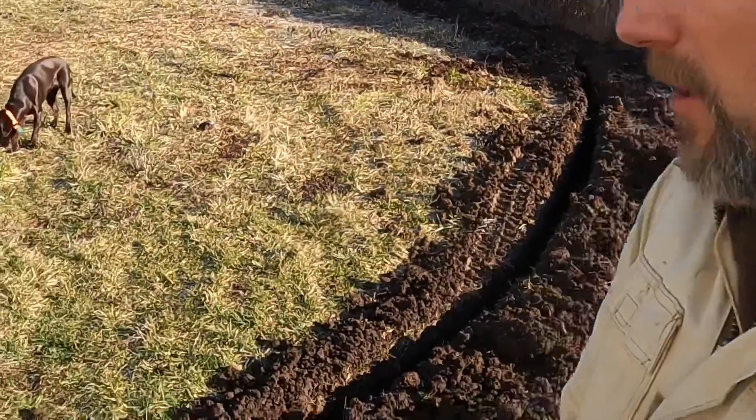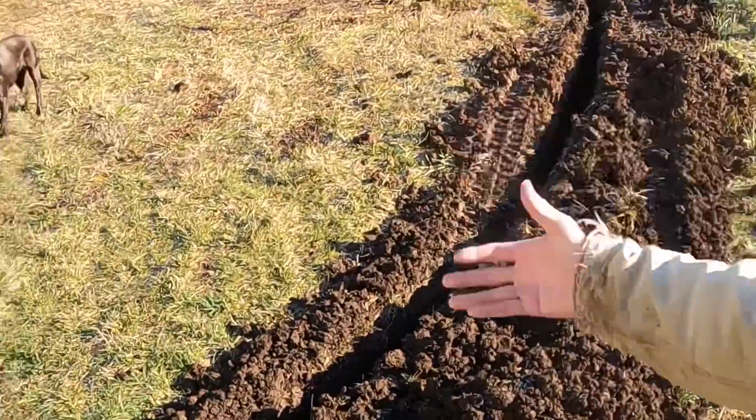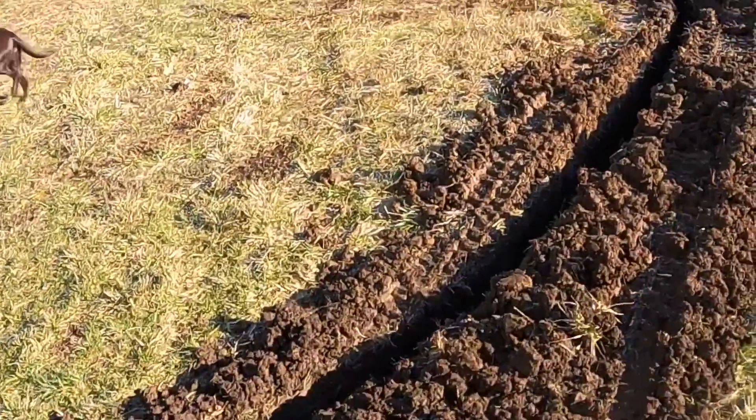The frost line at my location is about a foot down for most things such as foundations. If we were in the Cascade Mountains it'd be deeper, and in other parts of the country it's different based on freeze and thaw cycles. You want to be below that freeze and thaw line, so for where we're at I need to be at least 12 inches down.